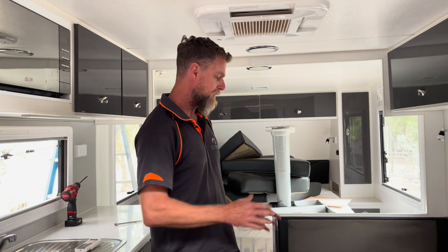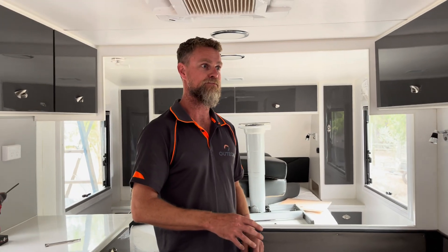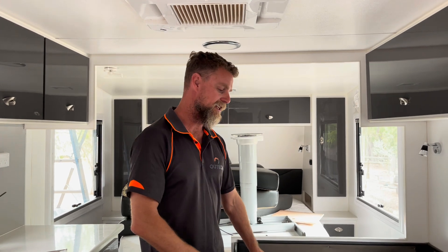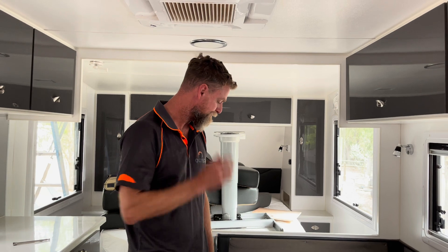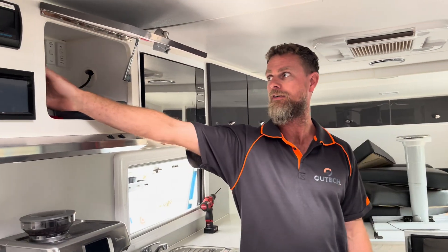I saw straight away there were a few installation issues with the inverter, but it's a 2,500 watt inverter from All Spark - a reasonable quality piece of kit - so I wasn't expecting an issue with the inverter itself. I tested it and it did pull the load, but what I noticed straight away is that when I turned the inverter on, there was current being drawn with in theory nothing else on in the van.